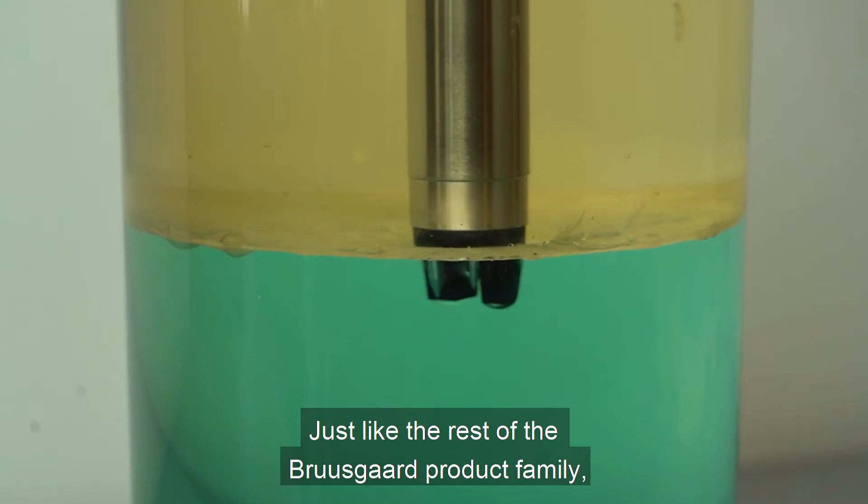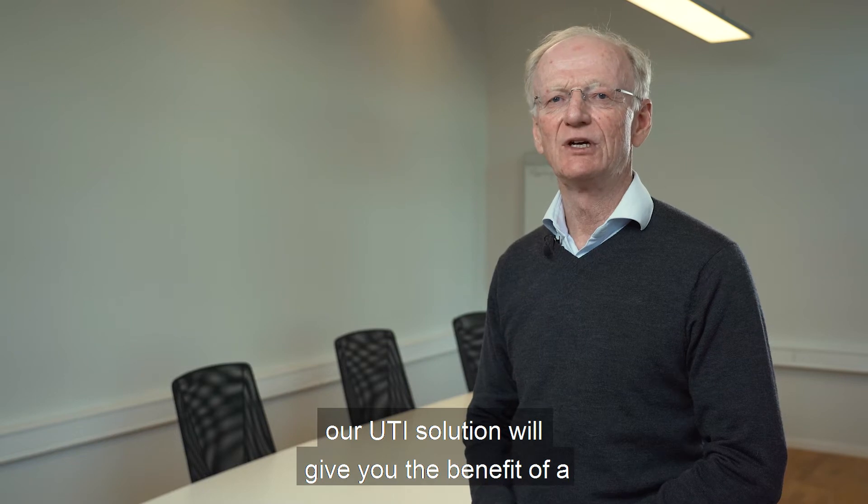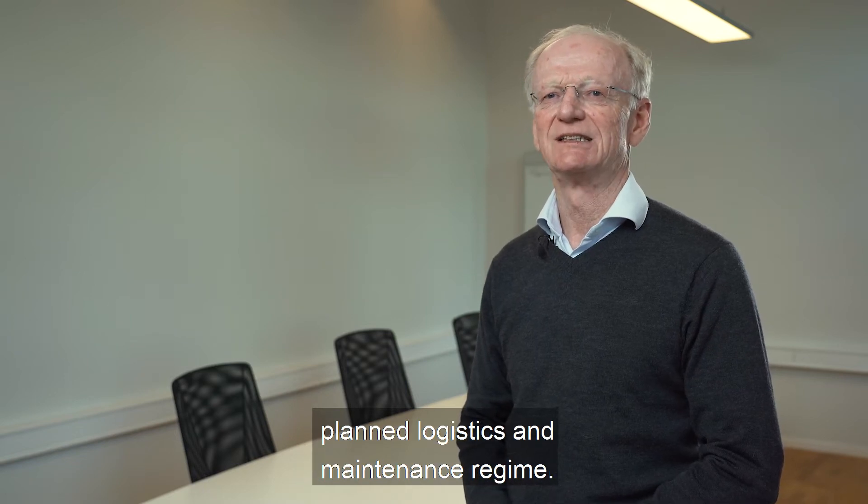Just like the rest of the BruceGuard product family, our UTI solution will give you the benefit of a planned logistic and maintenance regime.